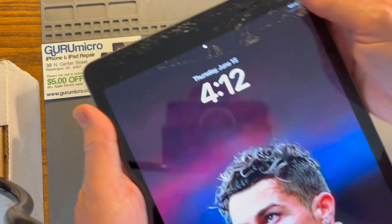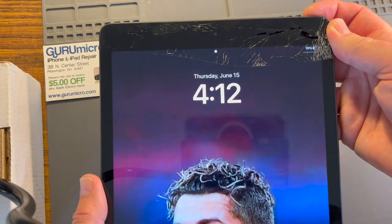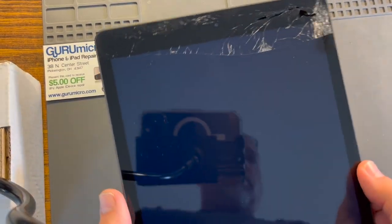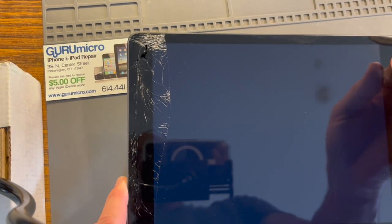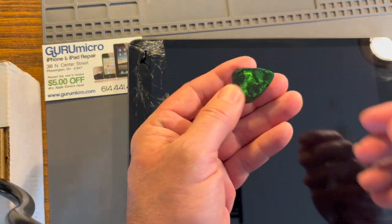This is the one I'm going to be working on today. First things first, always power off. And a quick rundown of the tools I like to use here.